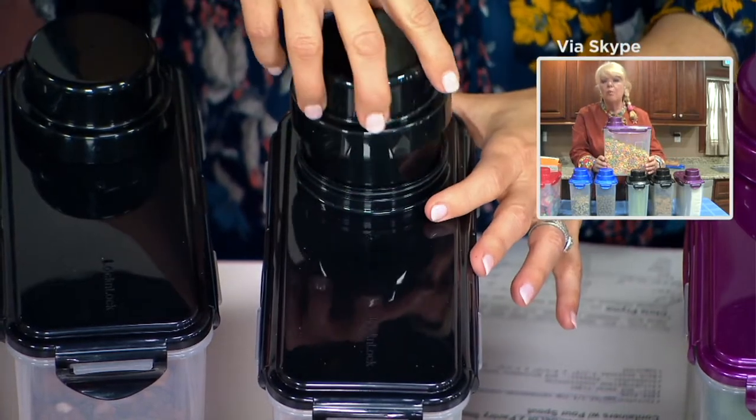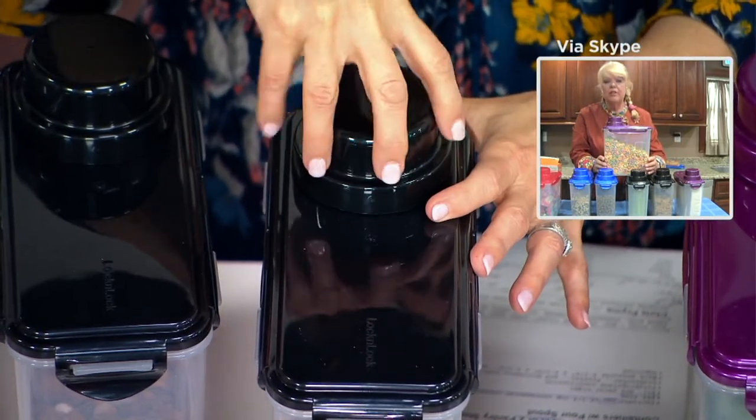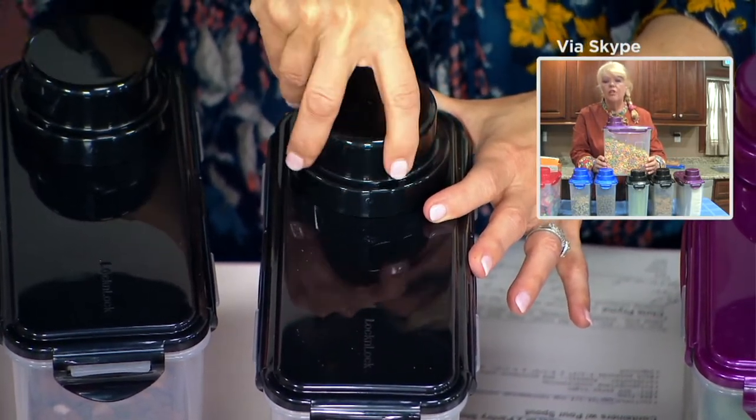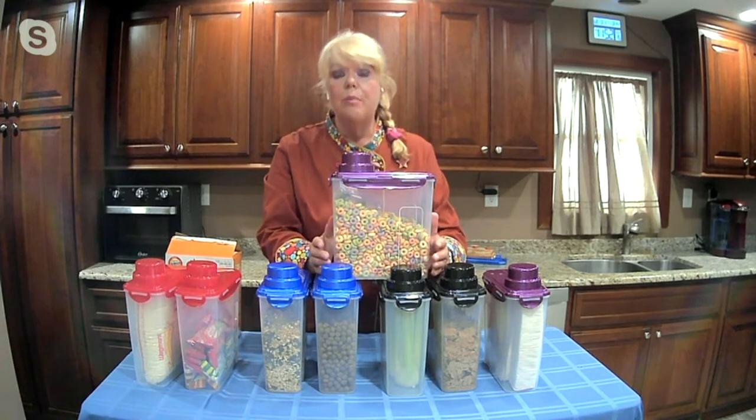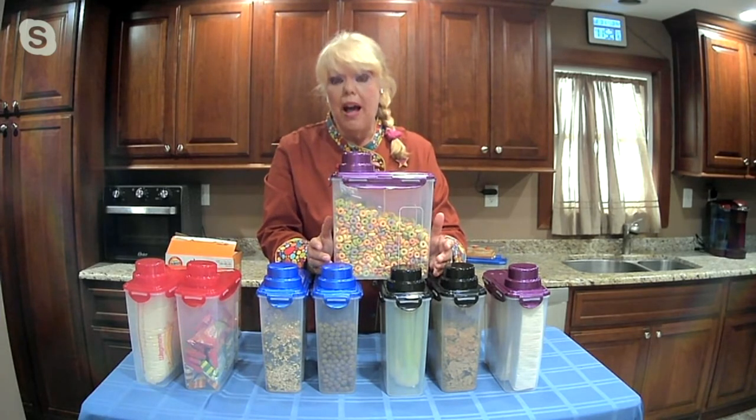But so much more than just cereal keepers. You can put your four sleeves of crackers in here, you can put tossed celeries in here, you can put chips in here. You can put anything you want. If you make a big batch of soup or stew, put it on the door of the refrigerator or freezer and then pour out what you want.